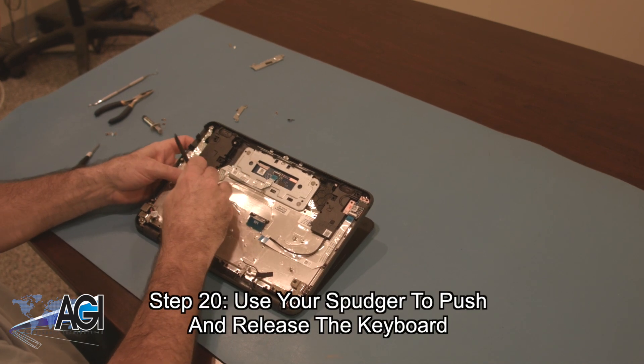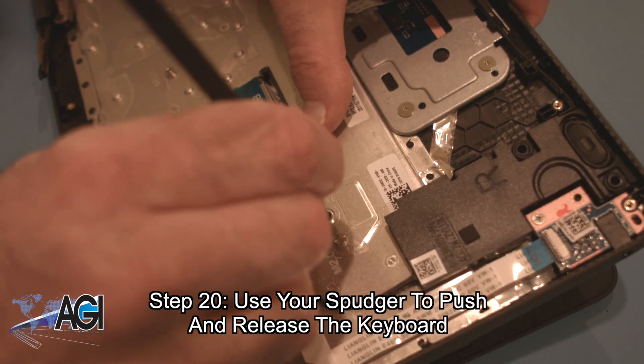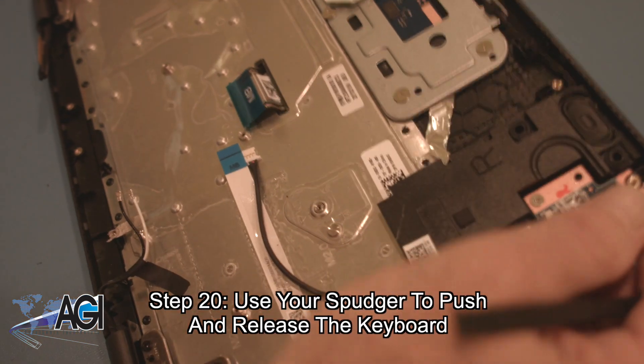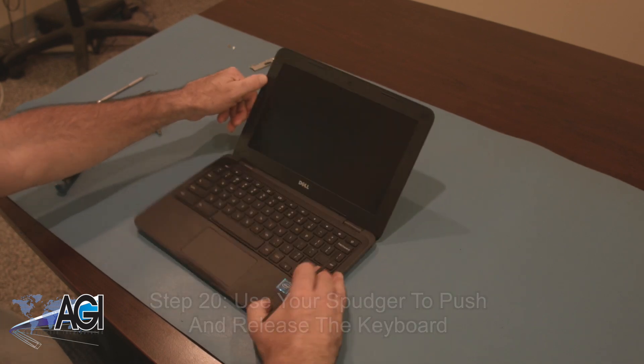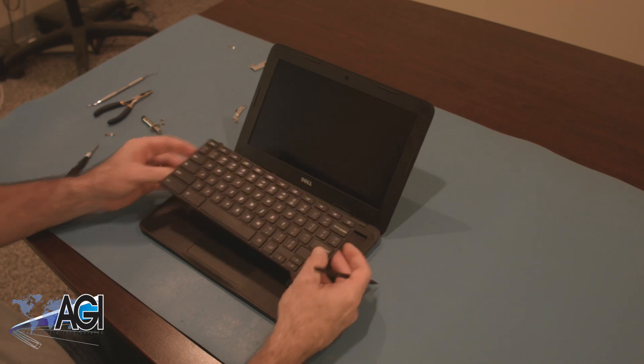You will use your spudger to push and release the keyboard. The keyboard is now removed.